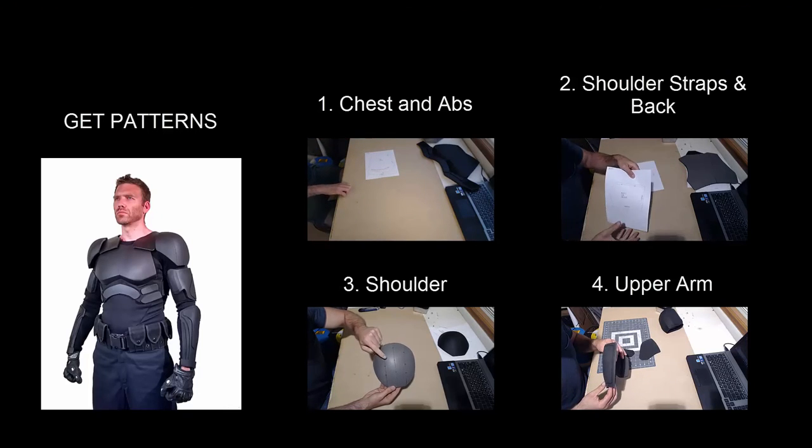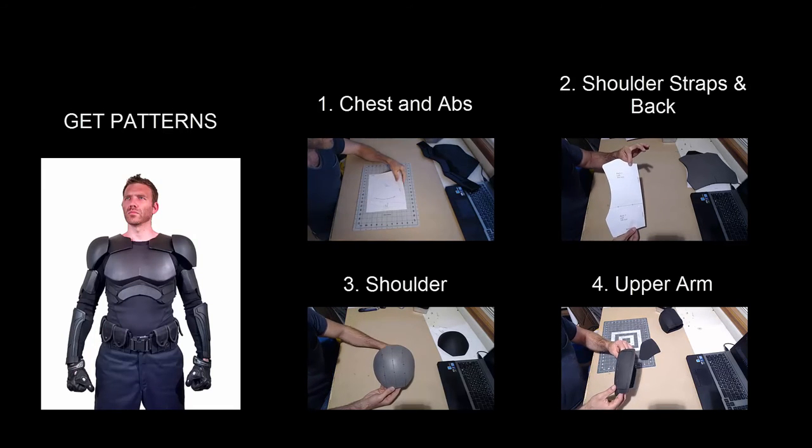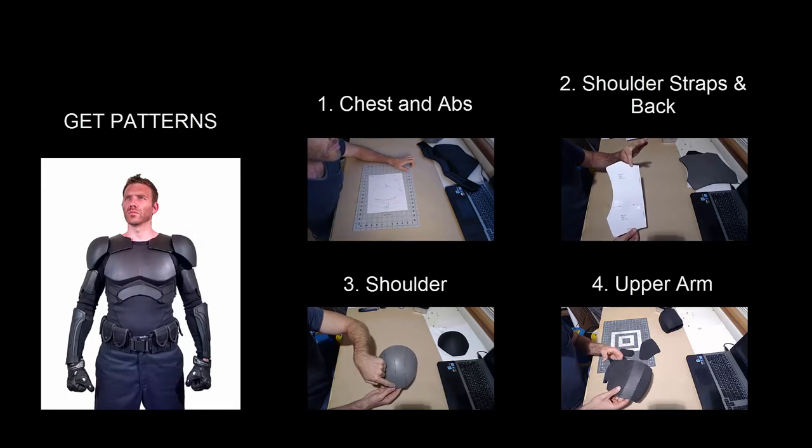Thanks for checking out this video. If you'd like to learn more about using foam for costumes and props, click on one of the videos on the right. If you'd like to pick up some patterns to make your own foam armor, click the image on the left.